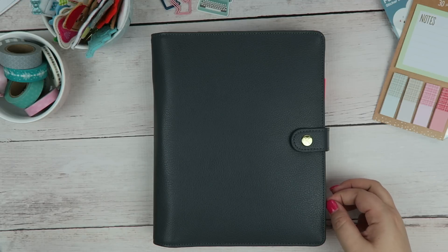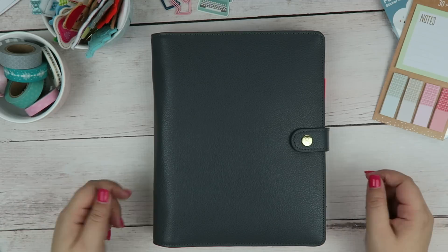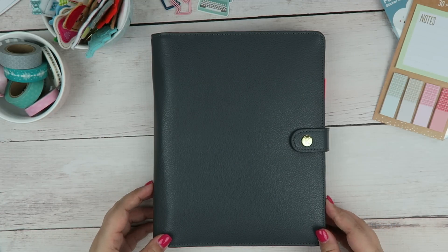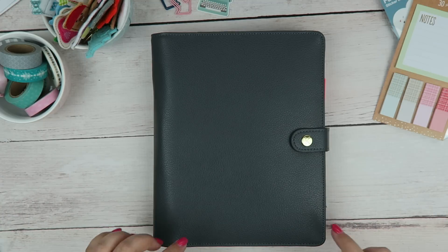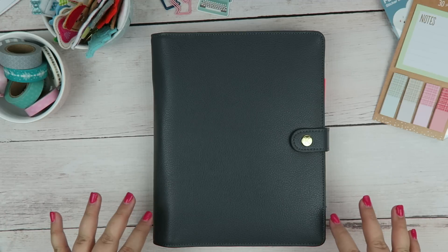I've been doing things a little differently this past year where I had planners for certain things. For some parts I'm going to keep it that way. For example, my business planning will stay in one of my Erin Condren planners. I never really show you folks that planner because one, it's really personal and two, it's not cute at all. I really just jot things down and scratch things out — there's no effort into making it look nice, it is just pure function. But I really wanted to consolidate a lot of my home life and day-to-day things in one planner, so I'm choosing a ring style planner.